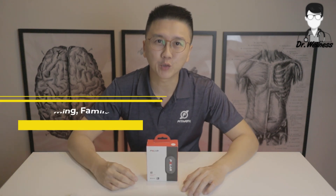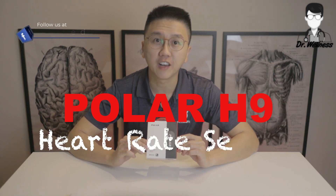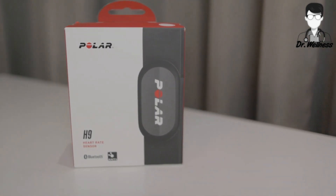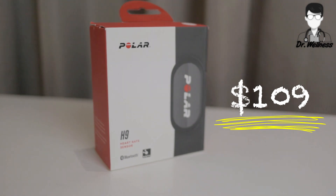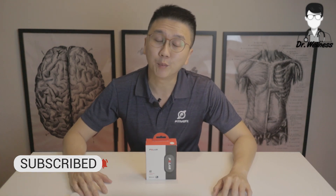Hi everyone, welcome to another episode by Dr Wellness. My name is Dr Chen Yiming and today we will be doing something different. It will be an episode on the unboxing of the Polar H9 heart rate sensor. The H9 is a high-quality heart rate sensor for everyday sports. The retail price in Singapore is $109. So let's proceed on with the unboxing of the Polar H9.